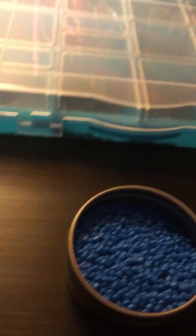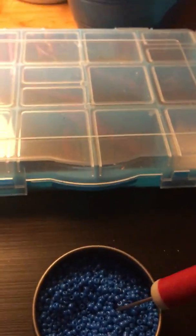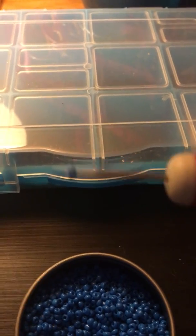You will also get this little metal container. It's not magnetic but it's full of blue little seed beads — these are very tiny, tiny beads. Let me see if I have my craft pick here... they are very tiny. So you will get that.